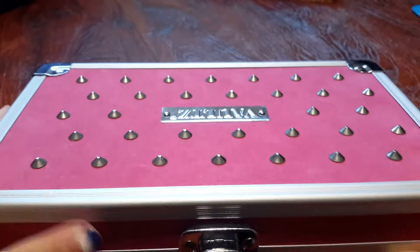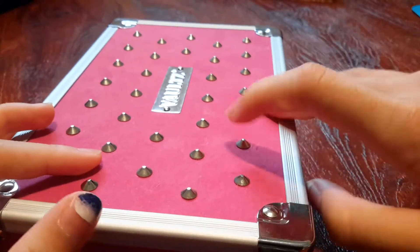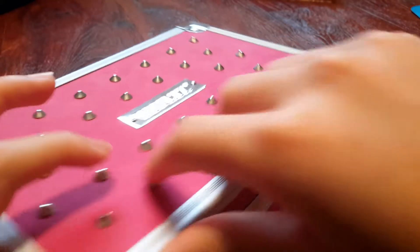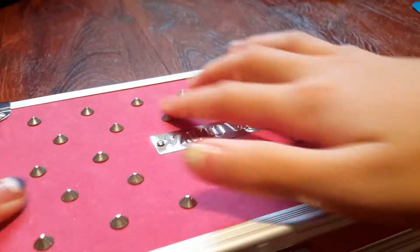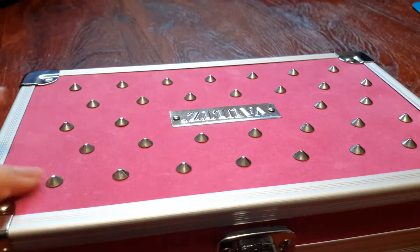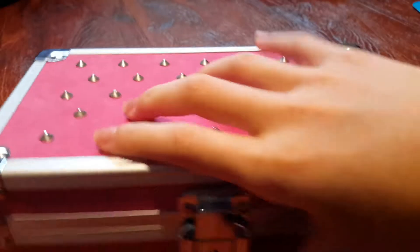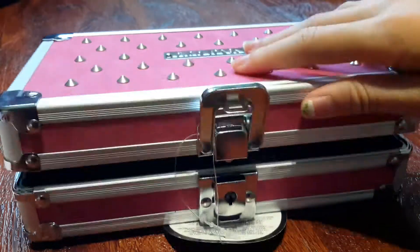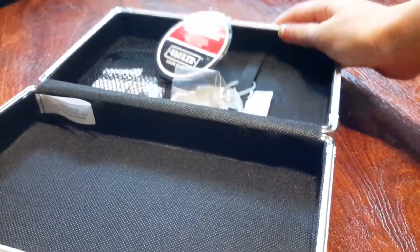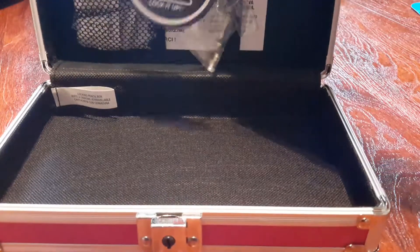The next item is this really cute storage box. It has cute little studs on it, which looks so cute. And it's fuzzy — it feels like velvet. It comes with a key, so you just pull it to open it. There is a key on the inside and there are also some storage pockets.